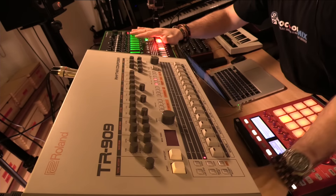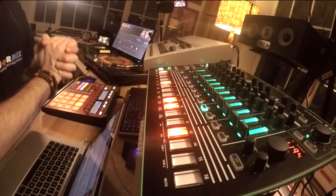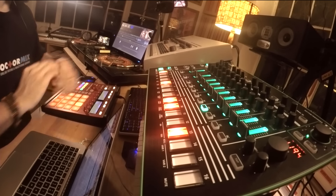EDM wouldn't be the same if it wasn't for this piece of machinery. The Roland TR-8, on the other hand, is very modern, and it claims to be very good at imitating the 909. Now we're going to find out.